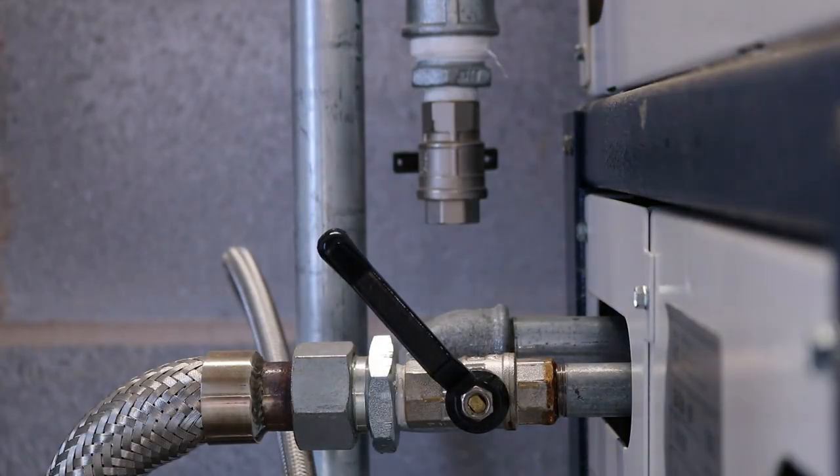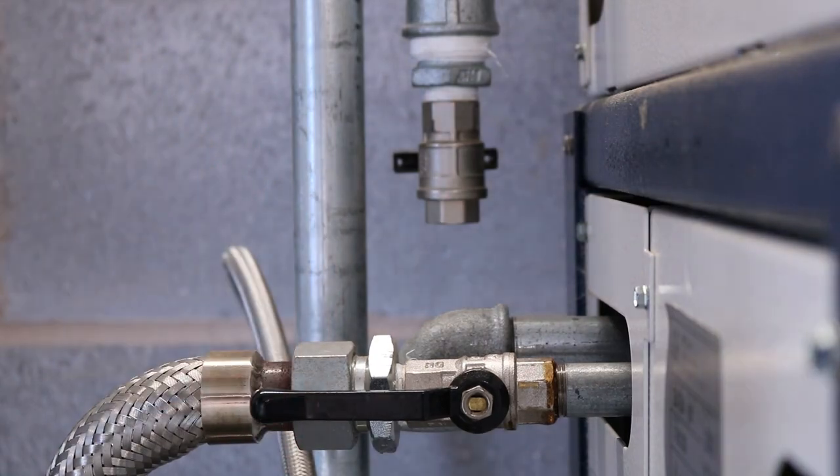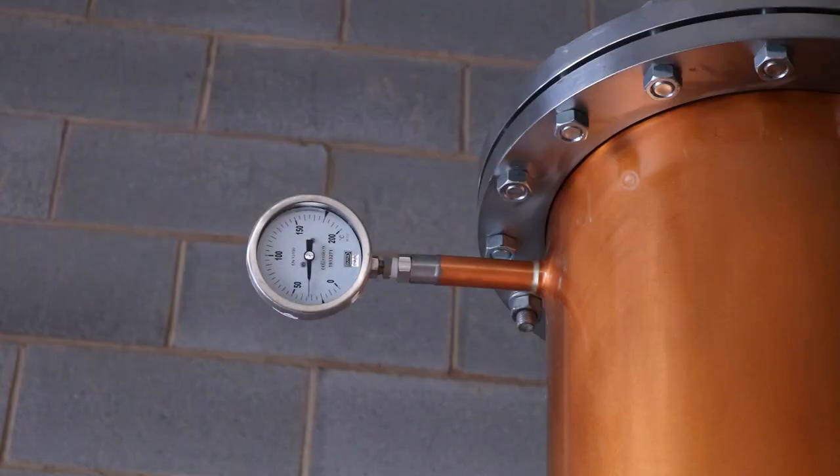Once the infuser basket's lid is sealed tightly closed, we open the steam valve to full. It takes Clara about 80 to 90 minutes to reach boiling point and to produce those alcohol-based vapours. Once the vapour reaches the top of the carter head, the temperature dial there suddenly increases to around 80 degrees Celsius.